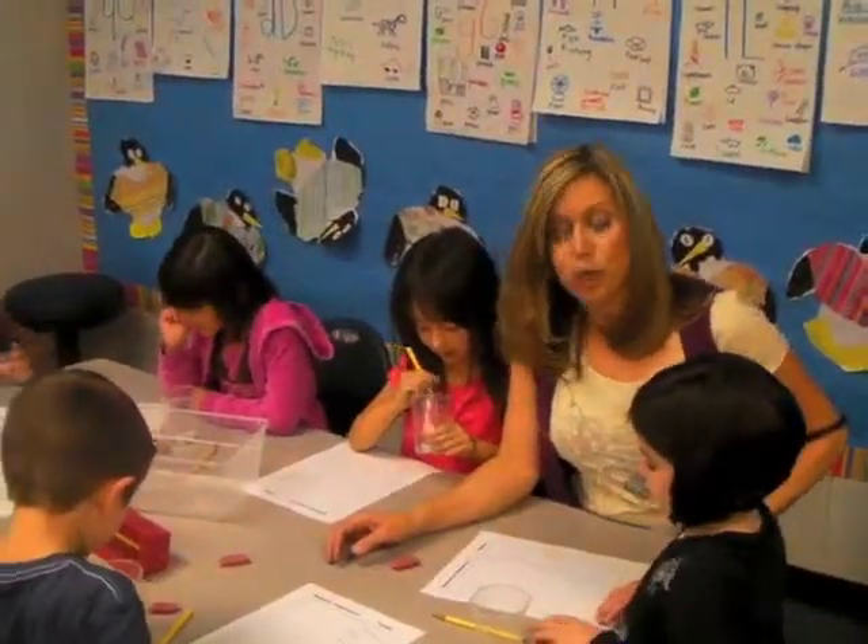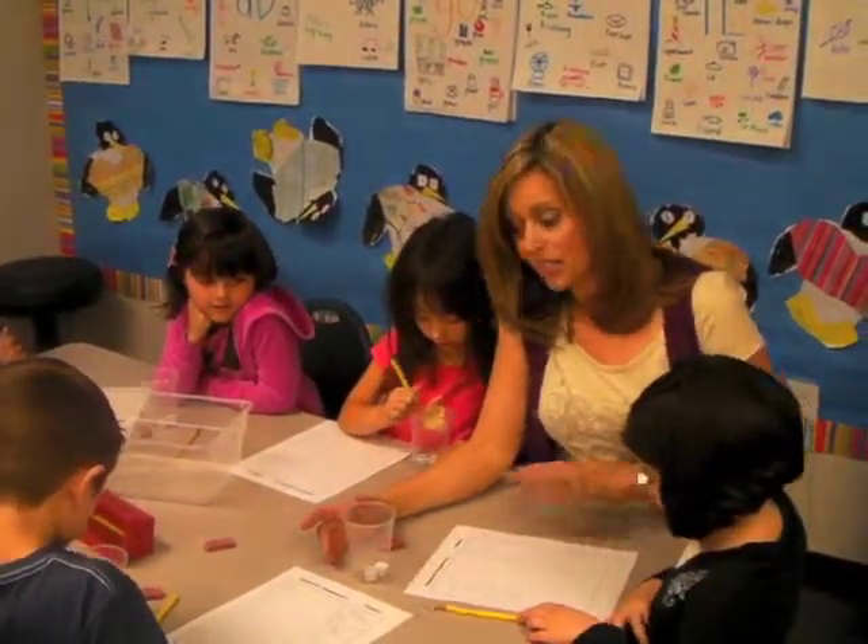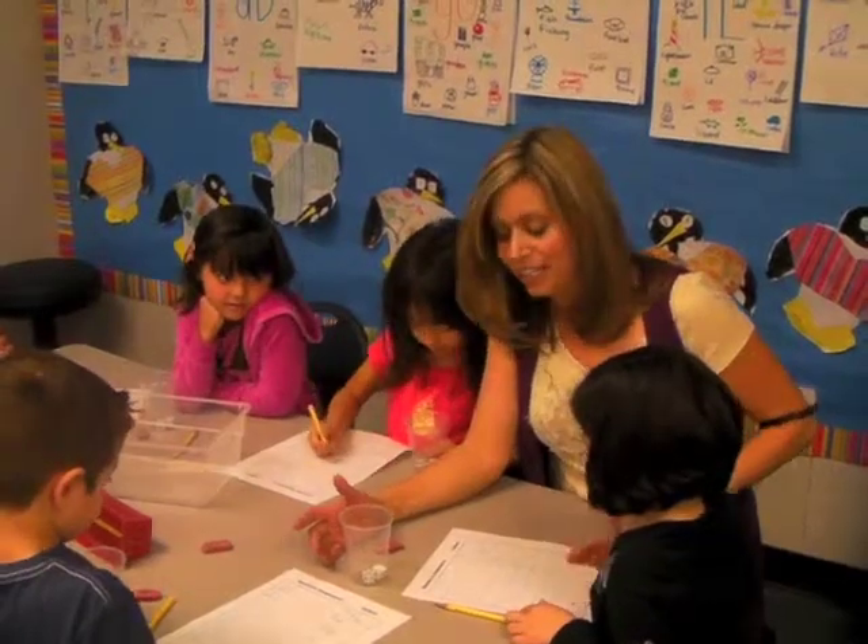At this center, the children are working with dice to find sequences with the numbers. They write down their sequences and they tally how many times they can get that combination.